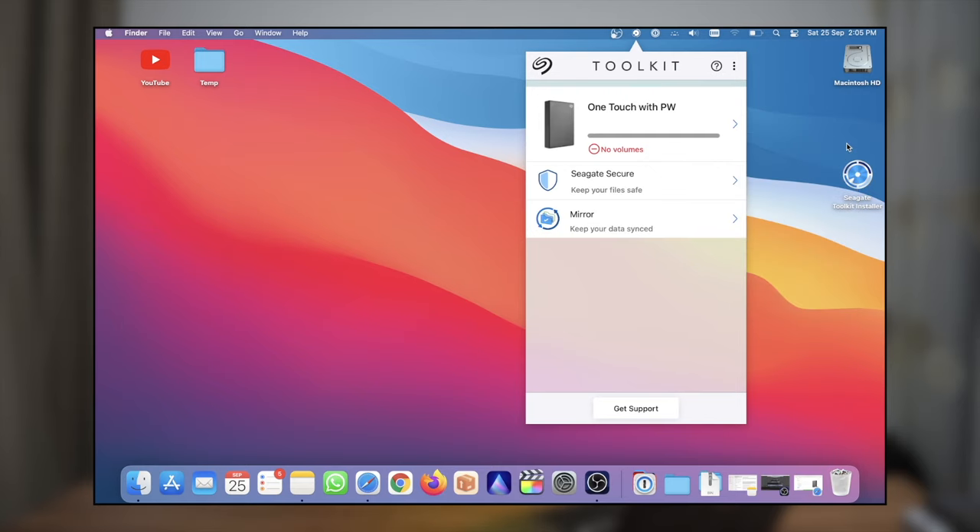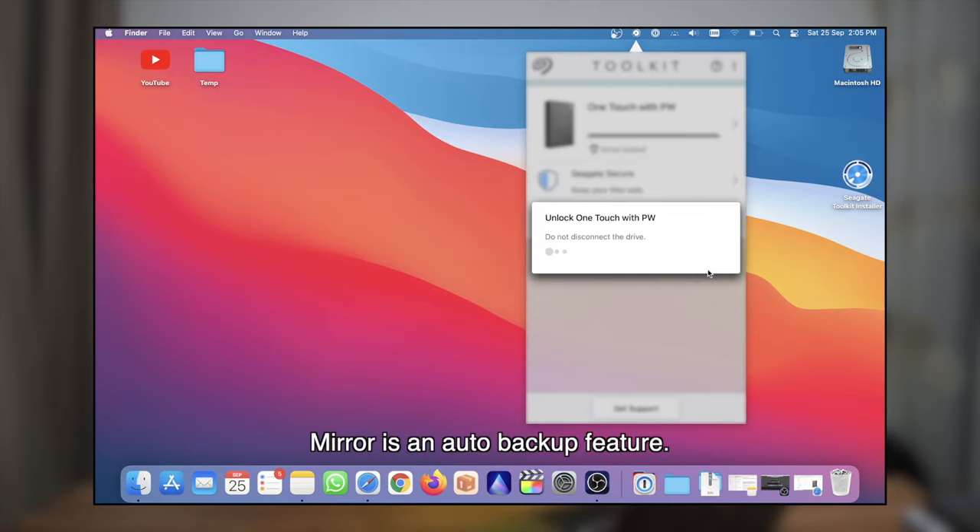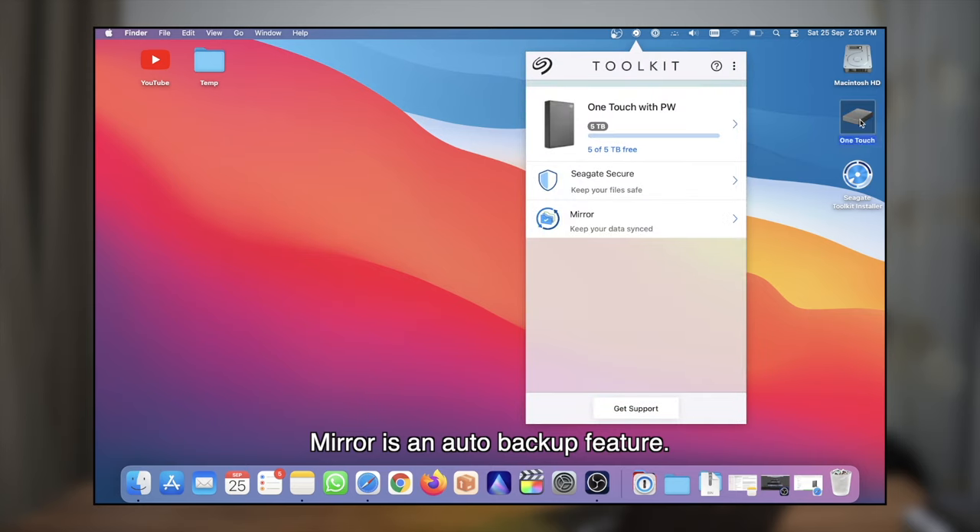The next time you plug it in, you'll need to enter the password. Let's reconnect the drive and try it out. As you can see, it says it's a locked drive. Let's proceed with entering the password, and you can also choose to trust the computer if you wish. That's it — you can use the drive like normal. Very easy and very secure.